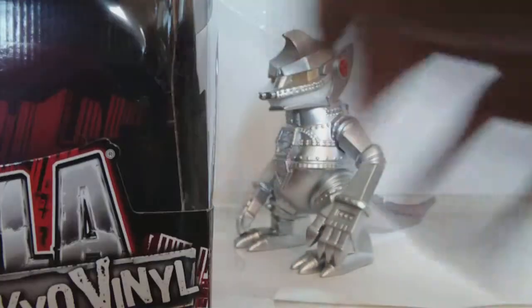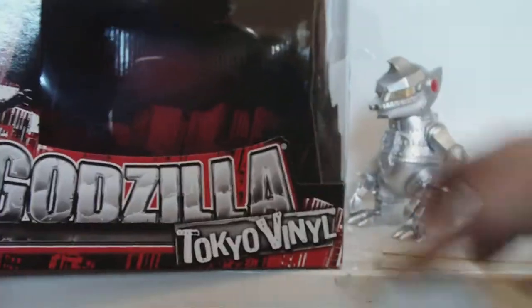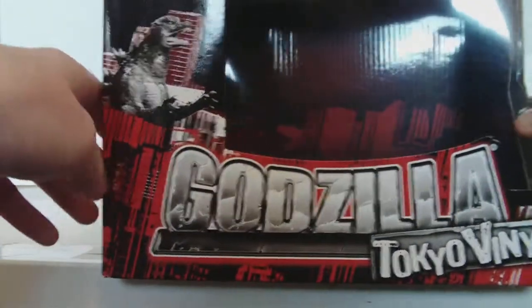So the box — the box is the whole reason why these figures are a tad bit expensive. It's got that open style, and I just love it. It looks nice; it's good to display your figures. There's that picture, you know, we've been seeing.